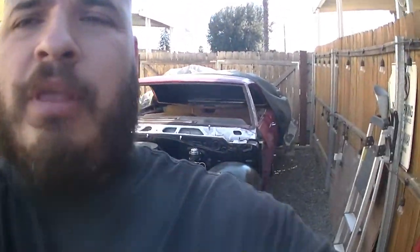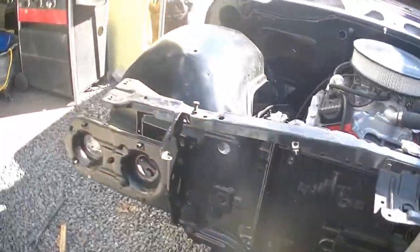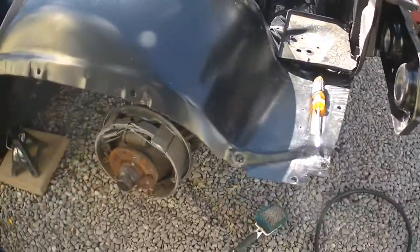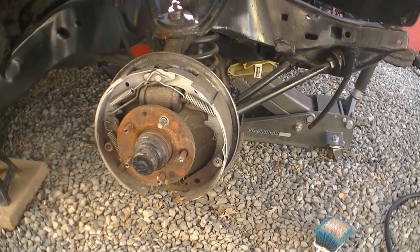What's up everybody. So today I'm going to be working on the Impala and I'm going to be doing a disc brake conversion for the front. These cars come with drum brakes in the front and the back, and I'm going to go disc brake.